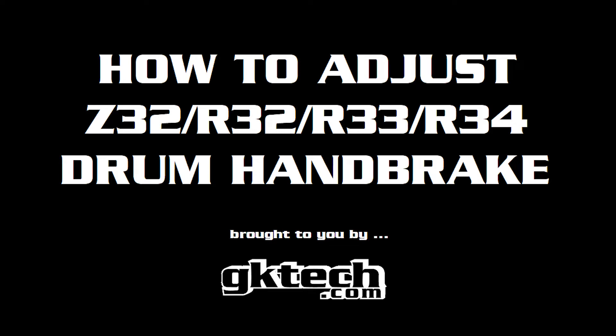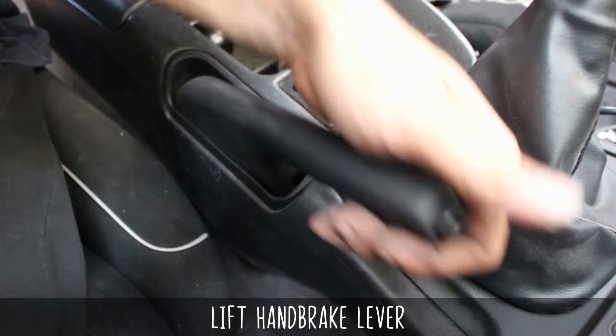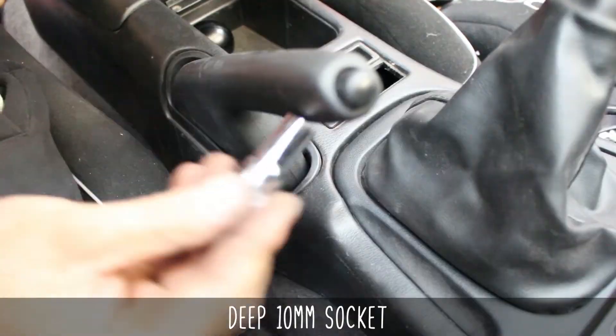Officer Dan and your boy from Down Under, Johnny Capps here with the skinny on adjusting the rear drum handbrake for the Z32, R32, R33, and R34. So let's get that e-brake working fresh AF. Here we go.